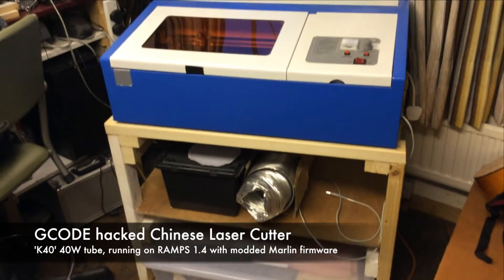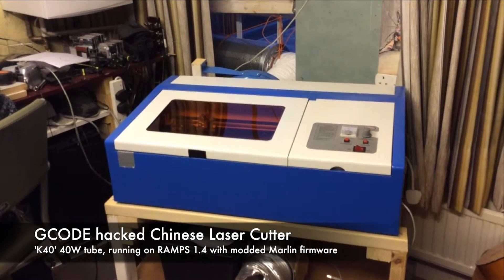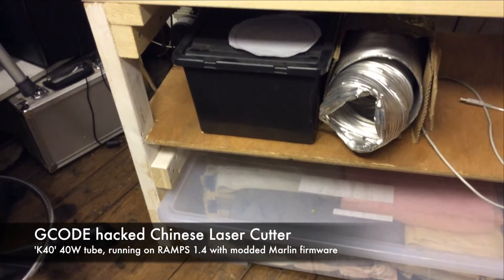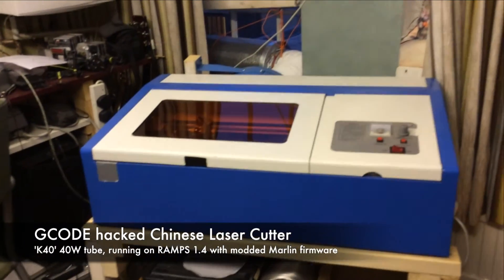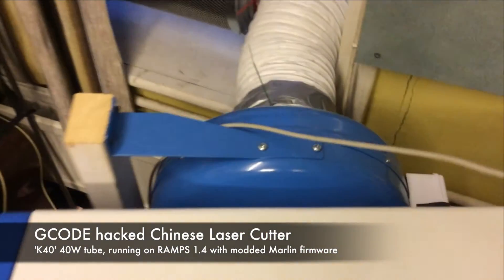In this video I'm going to show you how I modified the Chinese laser cutter that I bought cheaply off eBay to run on G-Code. The electronics that comes with it doesn't accept G-Code and the software looks quite limited, so in my opinion it's a huge advantage to run it on G-Code, because you can choose from a far wider range of software to create your designs, including my favourite 3D design tool, SketchUp.